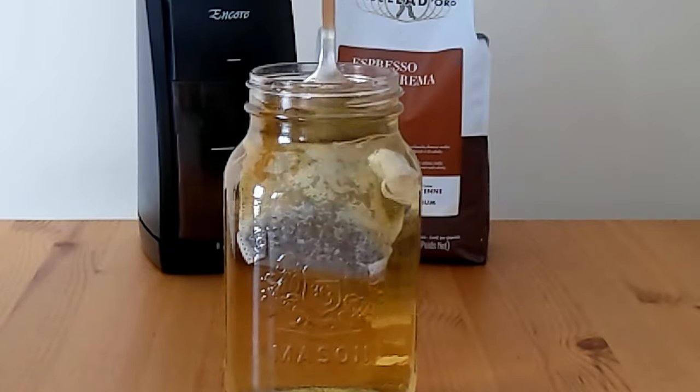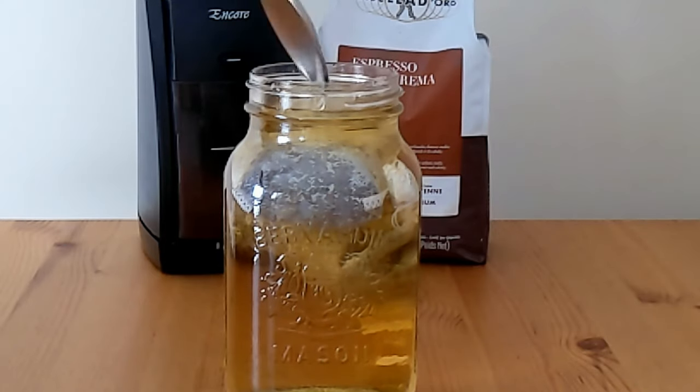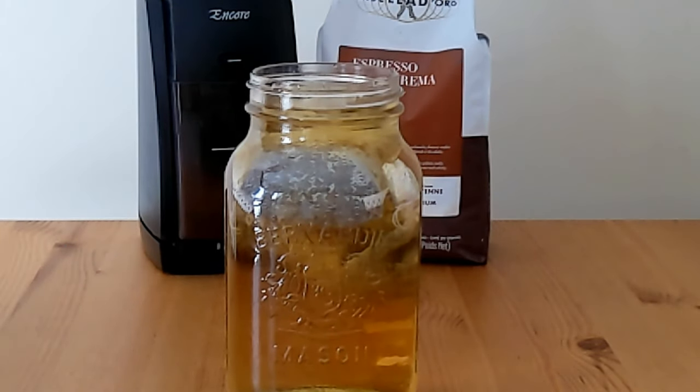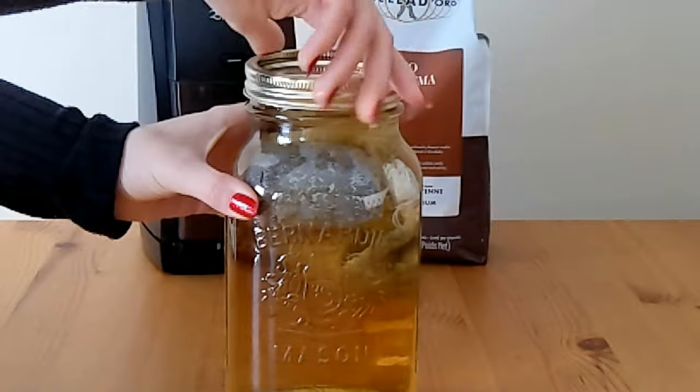Move the bags around inside the jar if needed to make sure all the grounds are fully saturated with water. Then screw the lid onto your jar, or cover it with some plastic wrap if you don't have a lid.